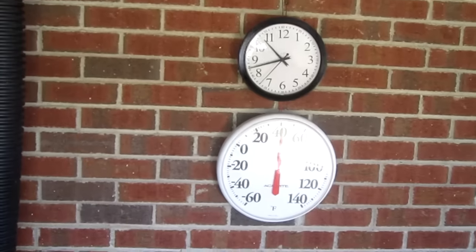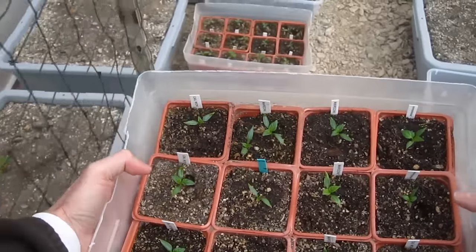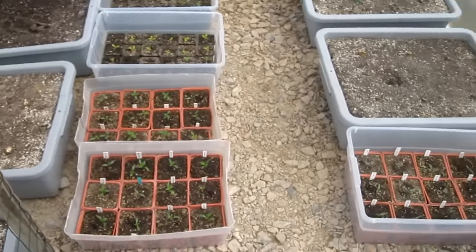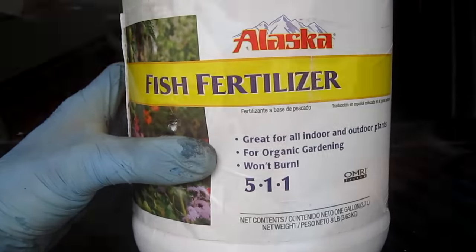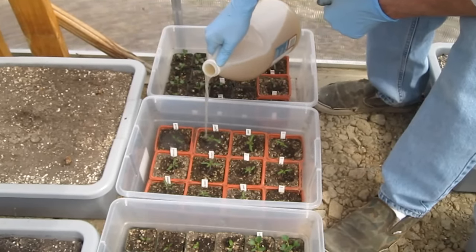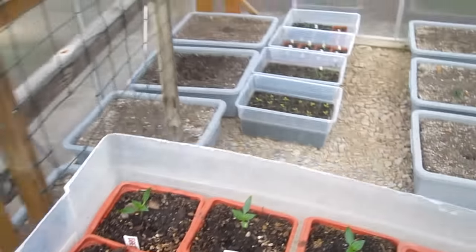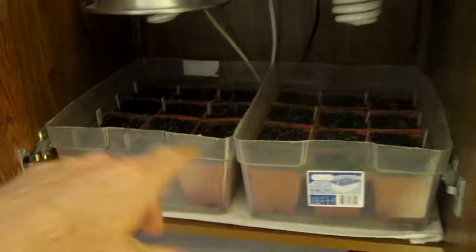Right now it's 40 degrees outside and in the greenhouse it's about 72 degrees. Maybe three or four days a week I'll bring the plants out here into the greenhouse to get accustomed to the sunlight. When the plants have been in the dirt for two weeks I fertilize with fish emulsion fertilizer 5-1-1 — one tablespoon per gallon. As the sun sets I bring the plants back inside and manually turn off the lights at night and turn them on in the morning.